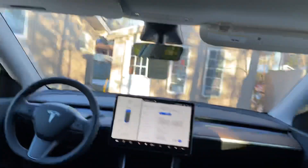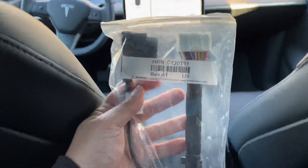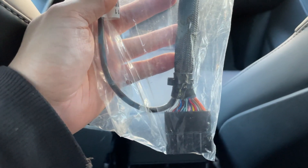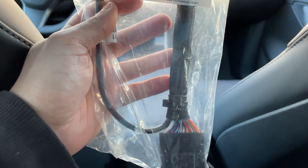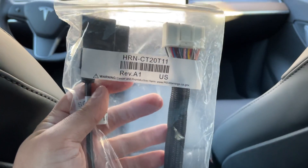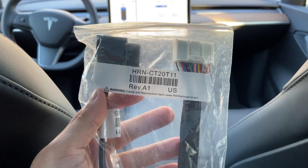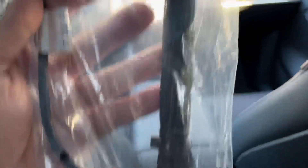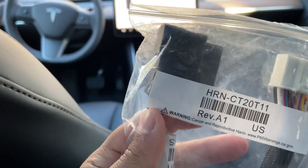So what you need is this right here — I'm just sitting in the back seat. This little OBD adapter. Teslas don't have an OBD port built in them, so you have to get this adapter. I will see if I can put the link in the description for where you can buy this. Basically it has this little connection here, another little connection here, and then the OBD port.